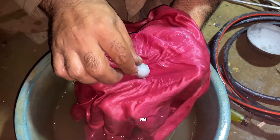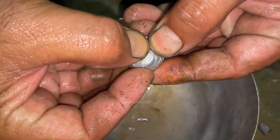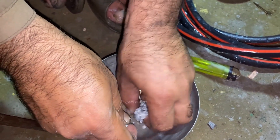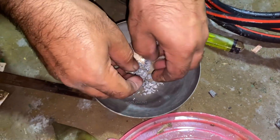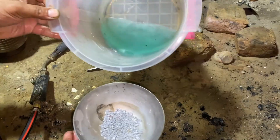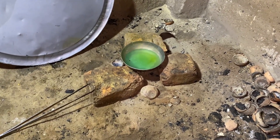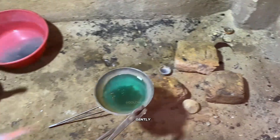Inside the cloth, that white ball you see is actually a mixture of gold and mercury, but there's still a bit of mercury left inside. So now we transfer it into a small bowl, break it down into small pieces, and add nitric acid again. As soon as we add nitric acid, you'll see it start to boil — that means the mercury is reacting.